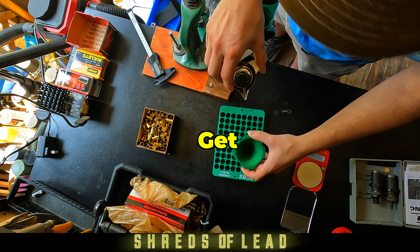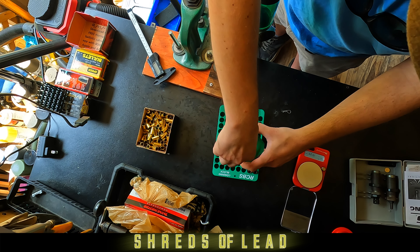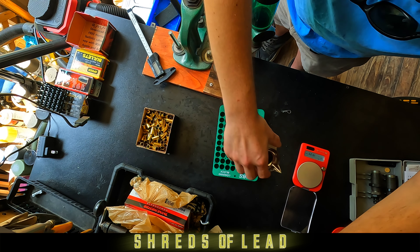You swap out your expander die for your bullet seating die. And then you're going to take your clean, newly primed, flared case out of the press.